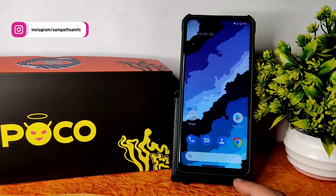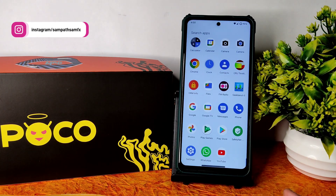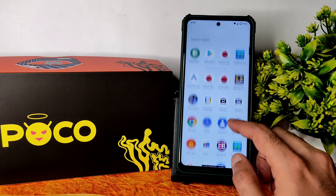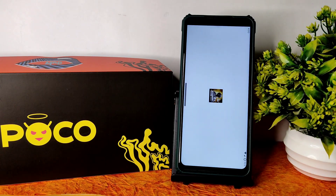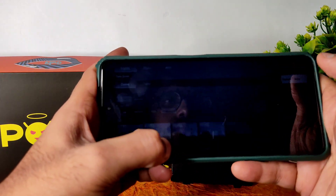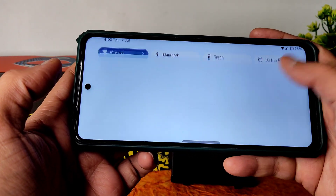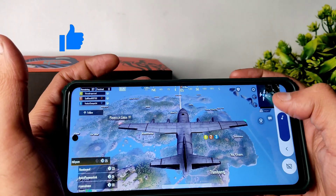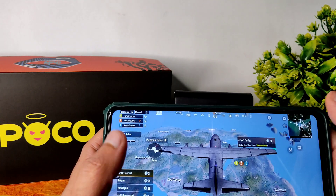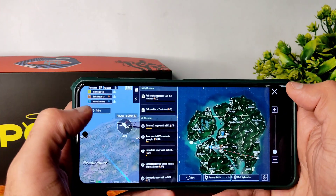Around 90 percent of users will experience good battery life, though random bugs or different usage patterns may affect results. Now let me show you the BGMI gameplay. The automatic brightness calibration is also very good in this ROM. The in-game graphics settings allow Smooth plus Ultra quality, which is definitely playable.